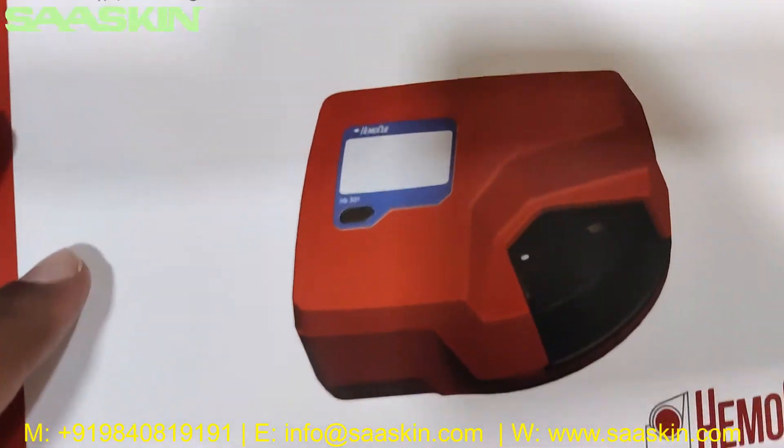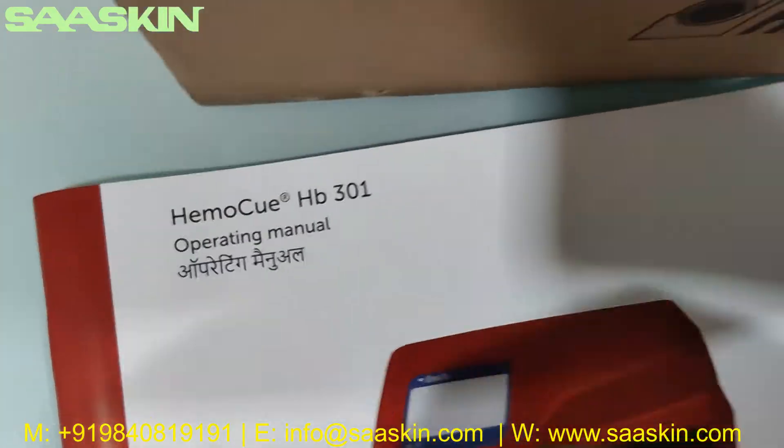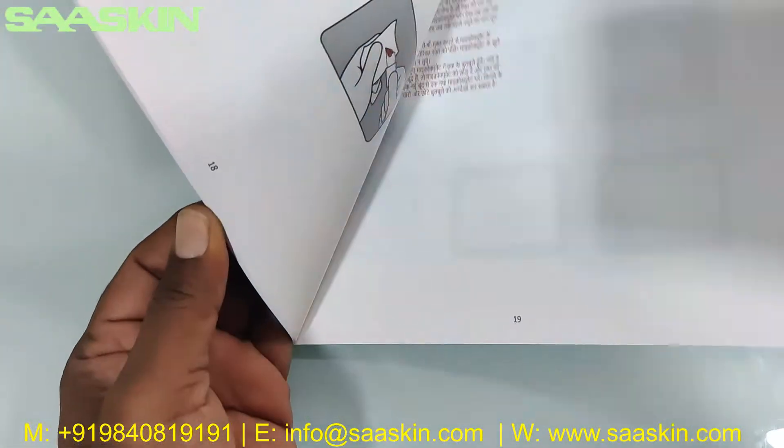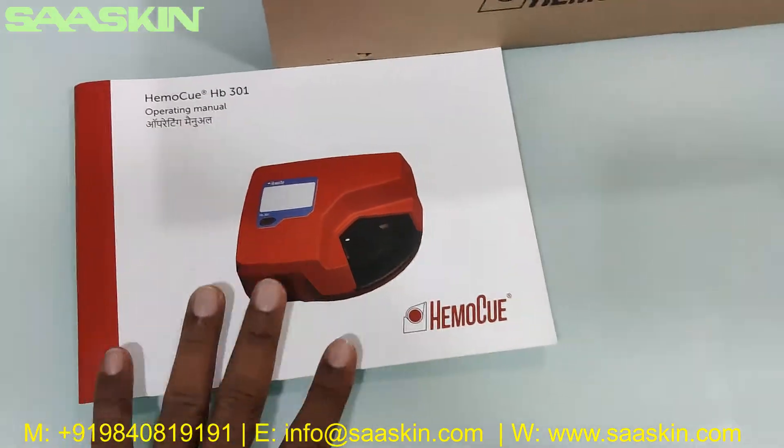The booklet covers the HB301 operating manual, which talks about a complete procedure for the machine maintenance. Everything is given in the manual.